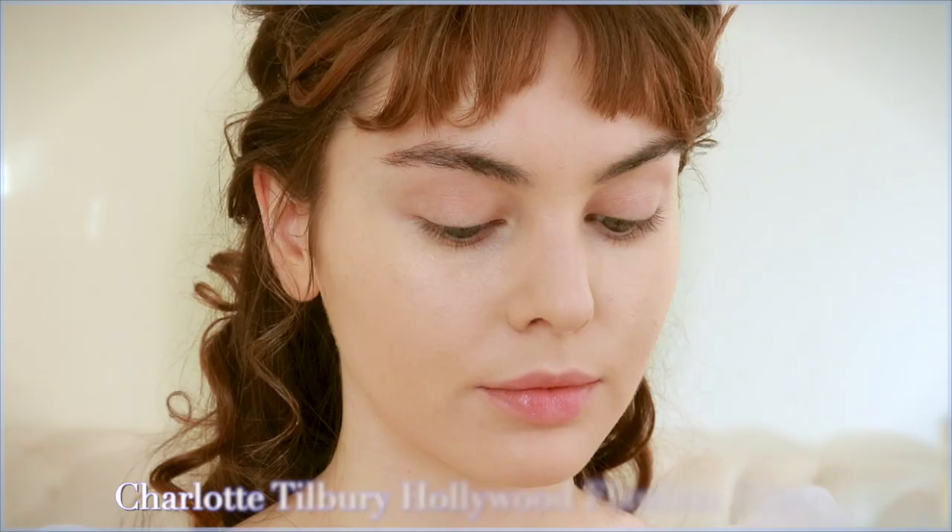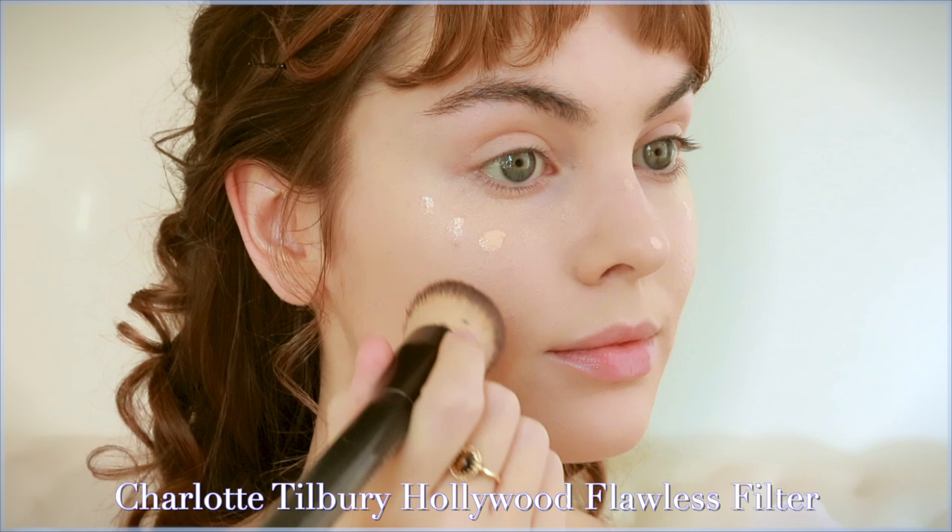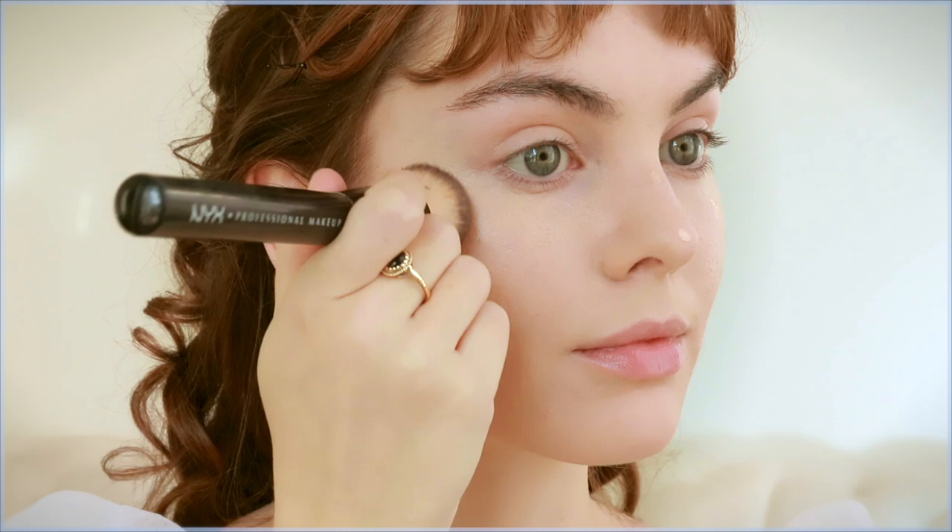The makeup and hair stylist for Phoebe, who plays Daphne, is Linda J Pierce MUA on Instagram. She shares the products she actually used behind the scenes and different photos. I did pick up some of the actual products but since I'm a different person I do different steps to achieve her look.